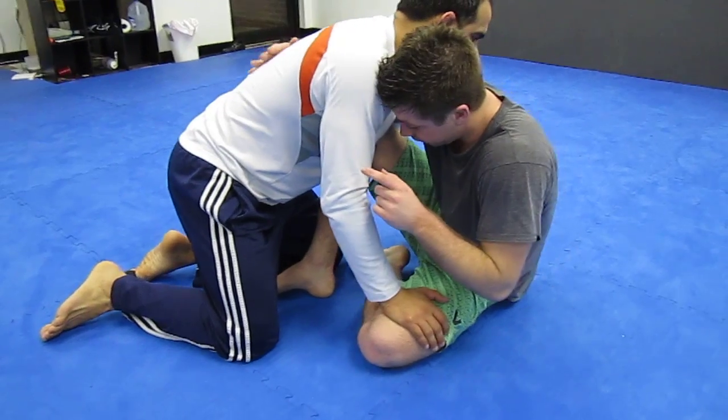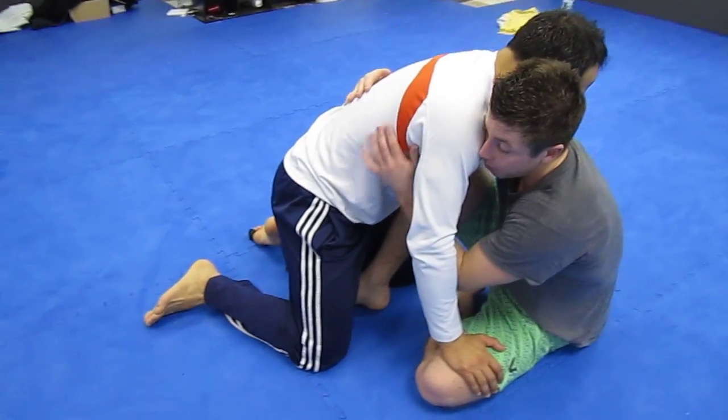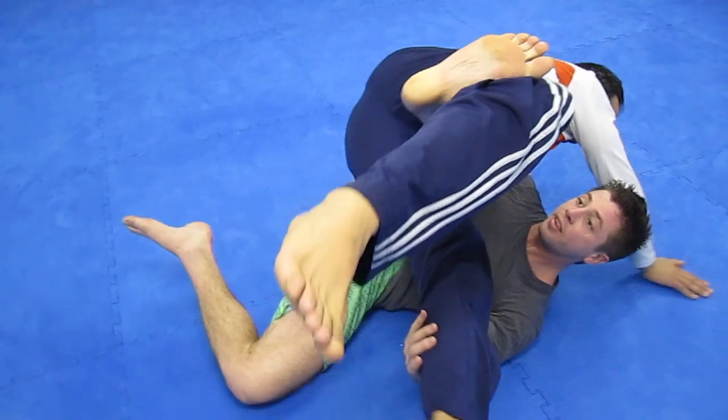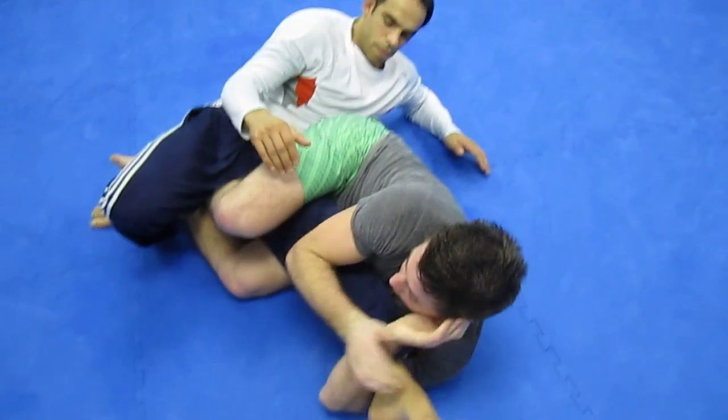I'm going to sweep this way. But this time when I come in, I'm going to shoot under his right thigh. I'm going to come up, pull him towards me, and kick him straight up. I'm going to elevate, grab this knee, pull it through, and come for the knee bar.